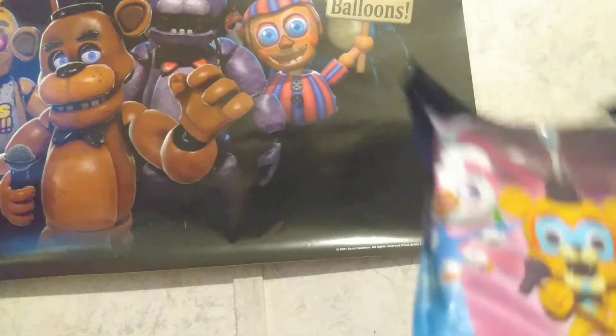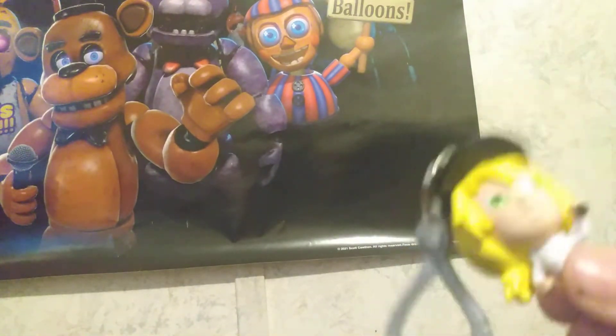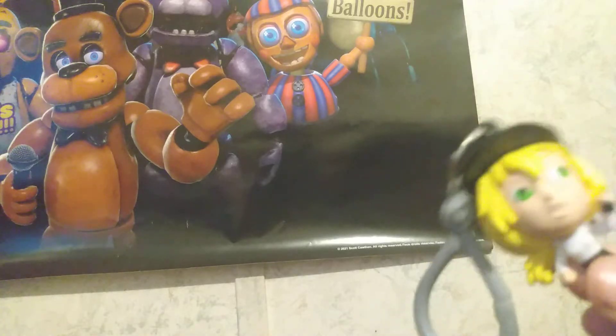So I'm gonna open this really quick. I got Vanessa — she looks a little bit weird.